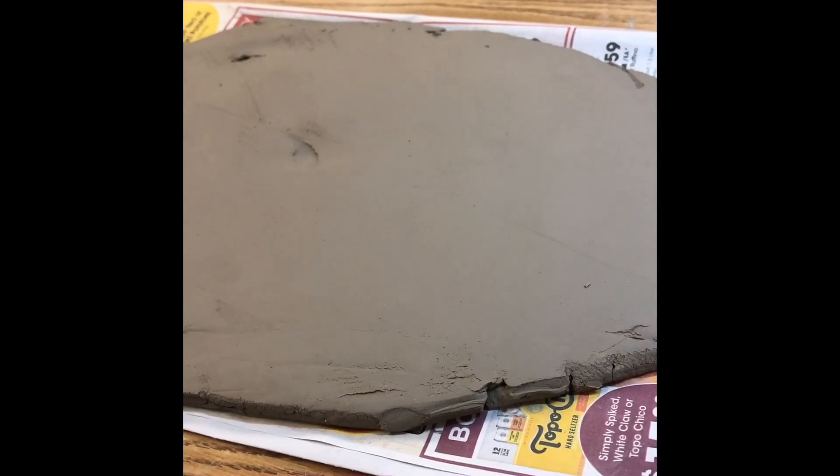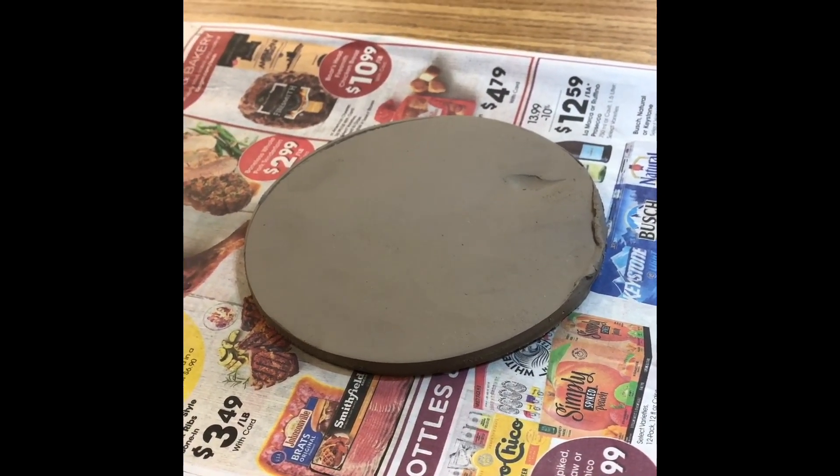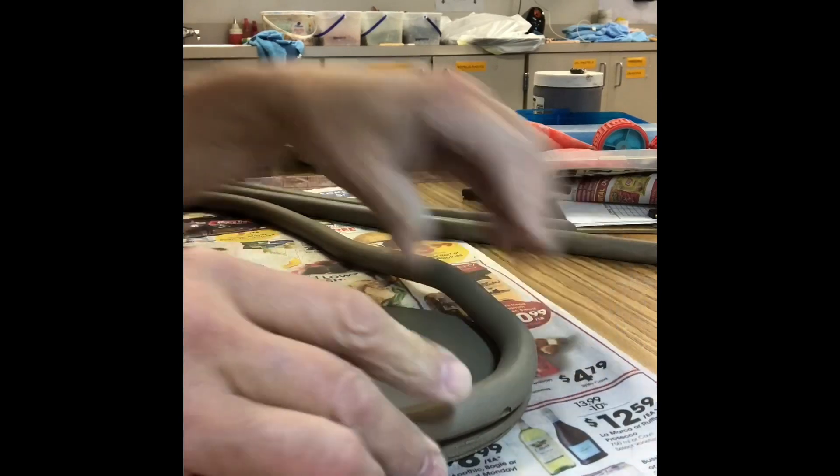You're going to start out with a piece of slab and then cut a circle that's about five to six inches in diameter. Only pump out two or three coils at a time. You're then going to take the first one and just lay it right on top of the edge of the circle slab that you have.